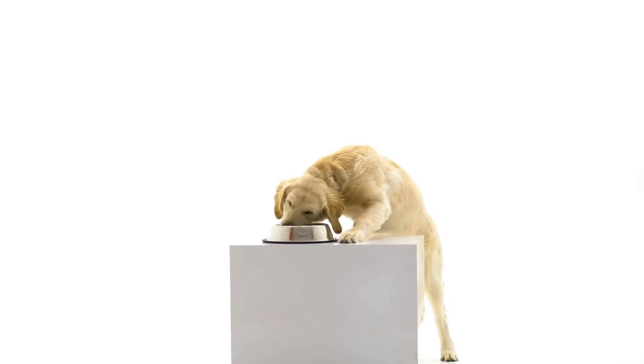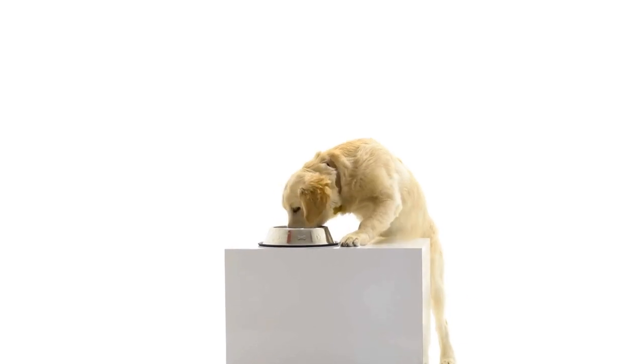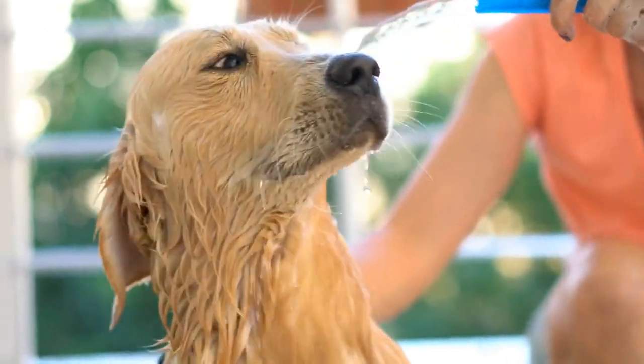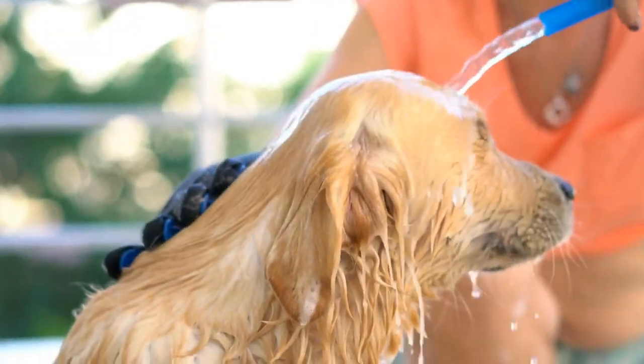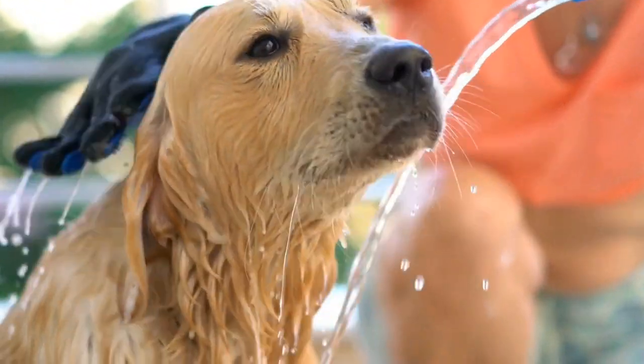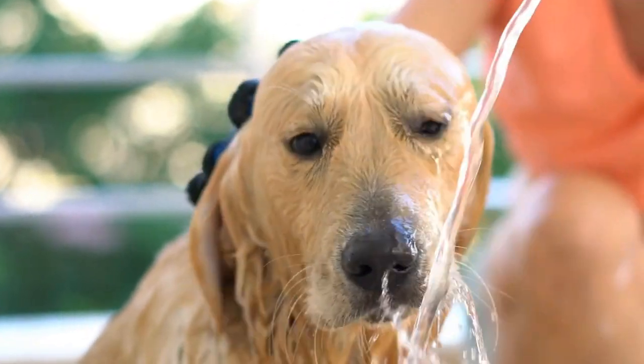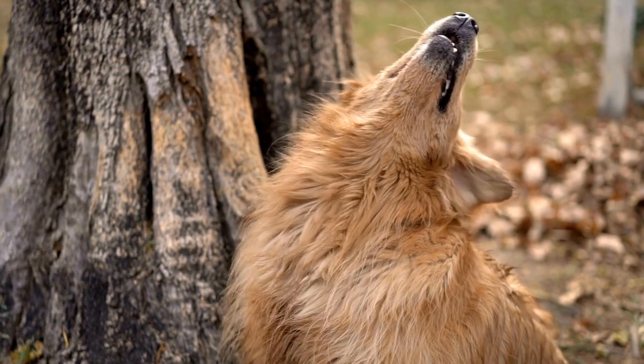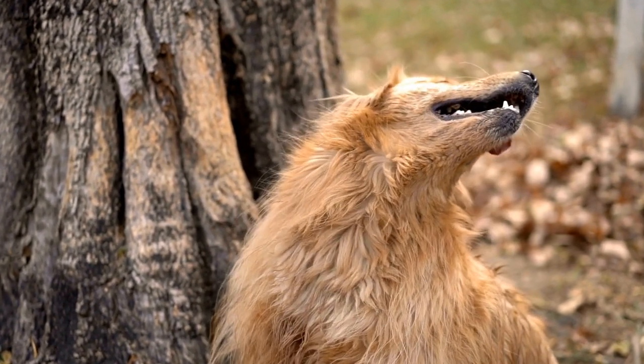Now, let's move on to the exciting part — crafting with your Golden Retriever's paw prints. There are numerous creative ways to incorporate these prints into your home décor, and we will explore a few of them in this video. One: Paw Print Artwork — create a one-of-a-kind masterpiece by turning your Golden Retriever's paw print into artwork.